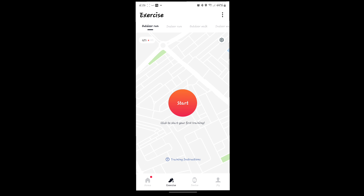If you want to look at your exercise, it has GPS to monitor your route for indoor and outdoor runs or walks — that's really cool.